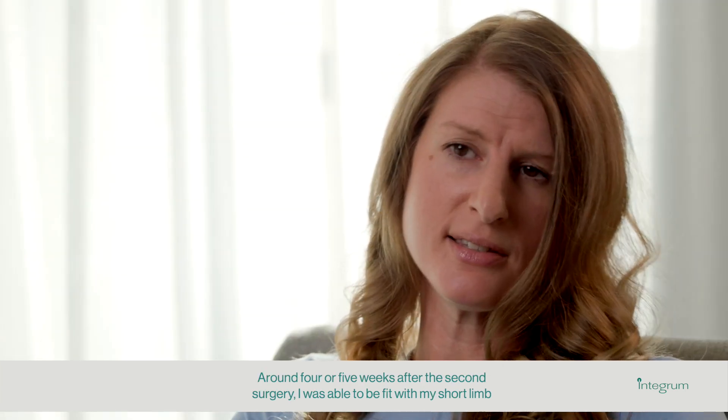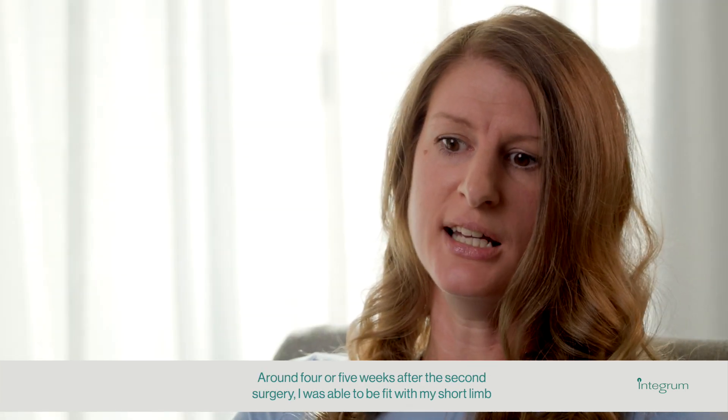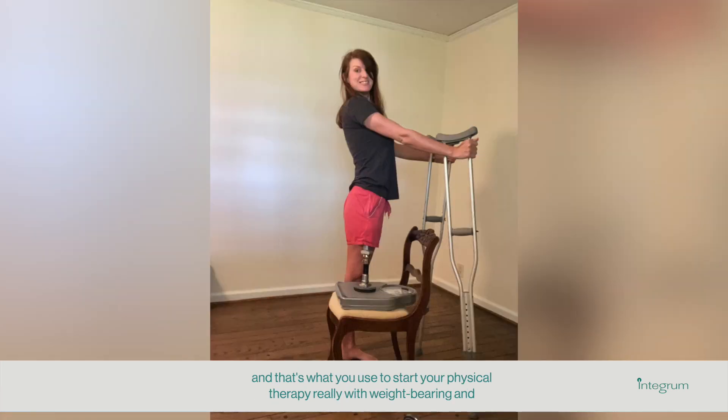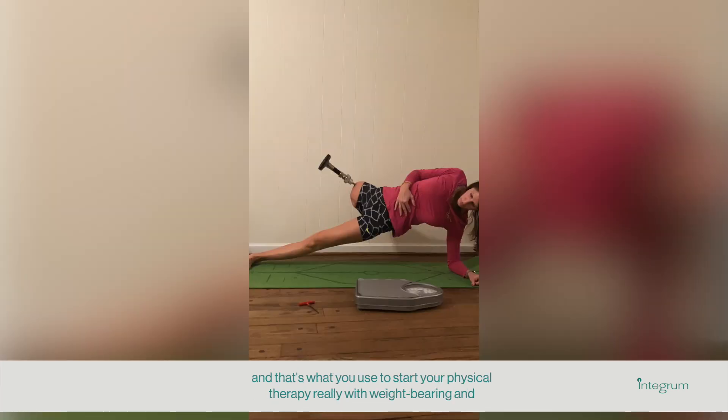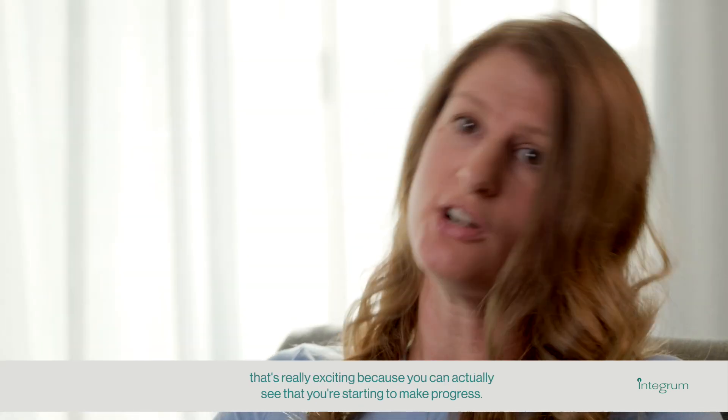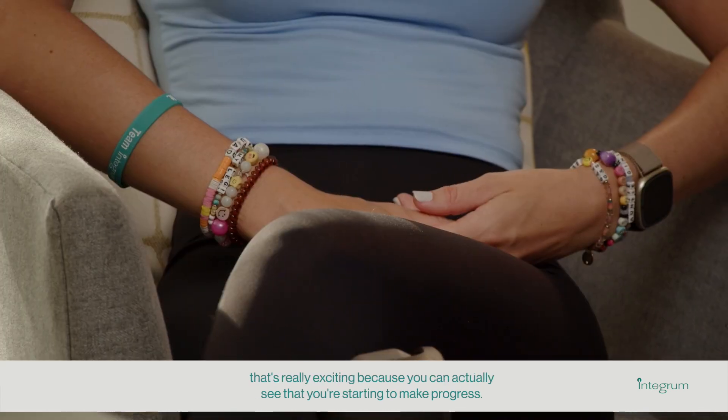Around four or five weeks after the second surgery, I was able to be fit with my short limb, and that's what you use to start physical therapy with weight-bearing. That's really exciting because you can actually see that you're starting to make progress.